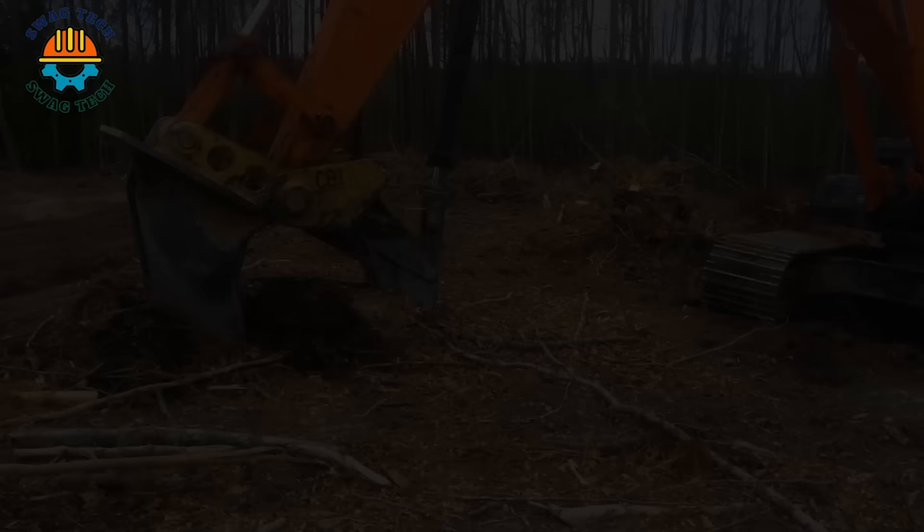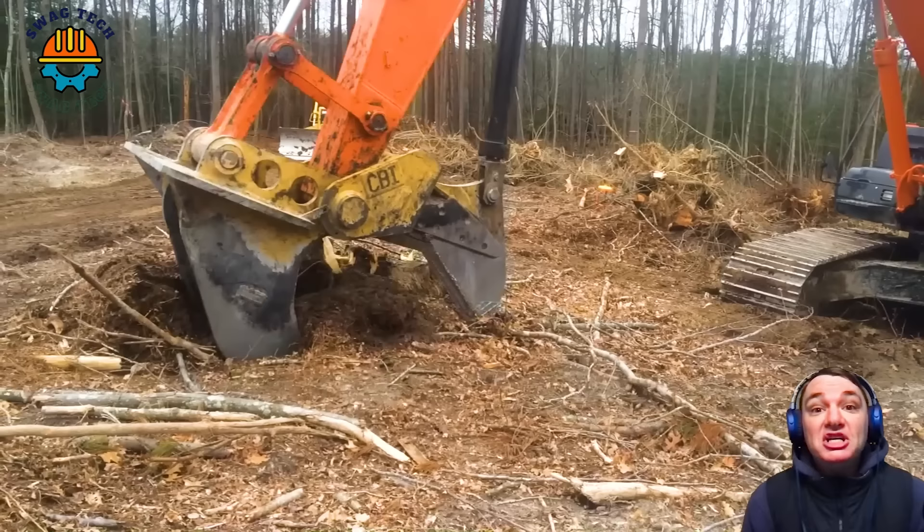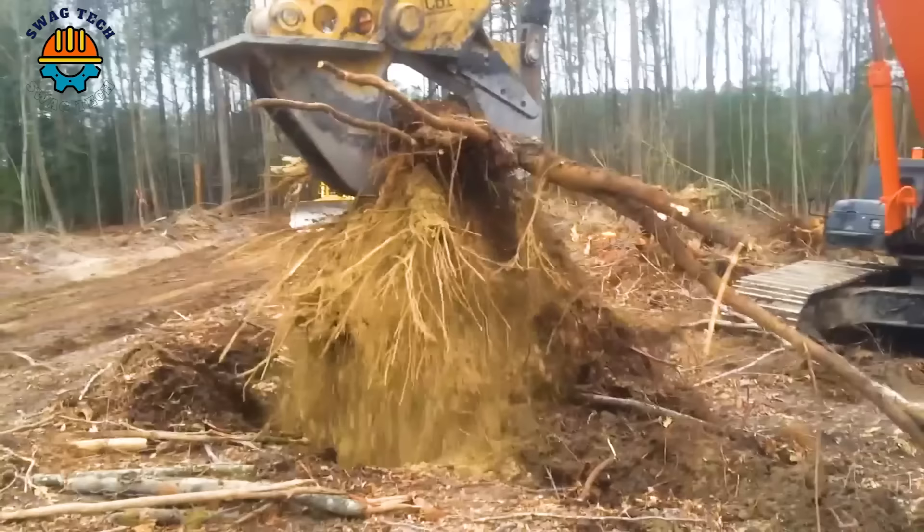The combination of the Hitachi 350 excavator and large CBI tree stump cutters creates an extremely impressive power in destroying tree stumps.